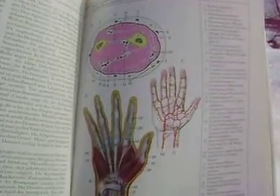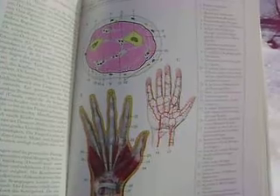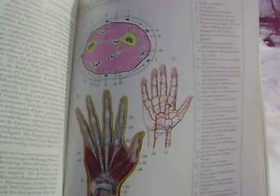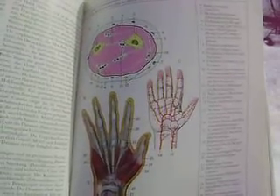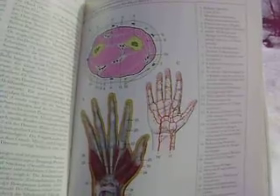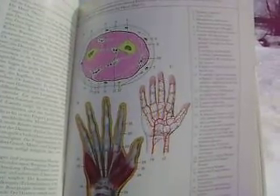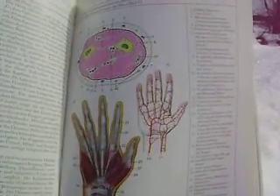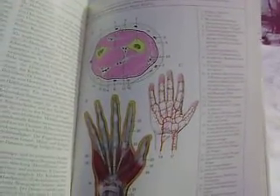the ulnar and radial bones, and these muscles of the upper arm are the deltoid, the triceps, and the biceps. The muscles of the lower arm also incorporate the elbow area, such that movement of the upper arm and the lower arm involve much of the same muscles.